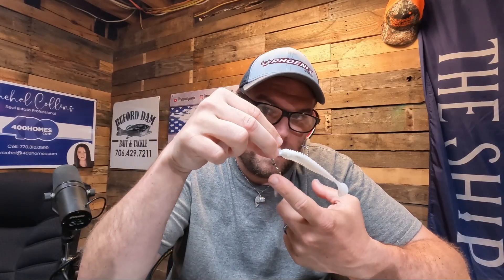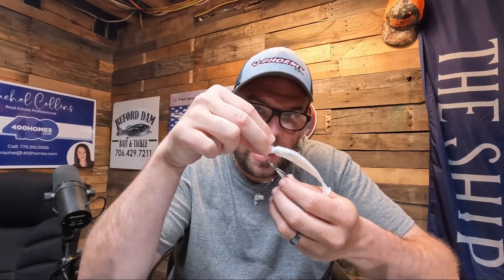Of course you have that blade spinning back there. Just throw it out there, nice steady retrieve, just like this. Keep it just out of sight — you will get bit. If you like videos like this, make sure that you hit that like and subscribe button and hit that notification bell for more. Thanks guys.